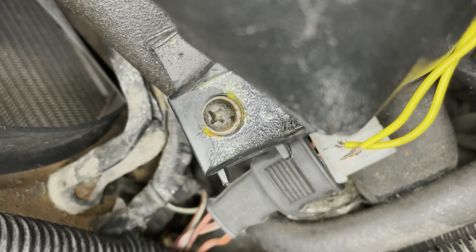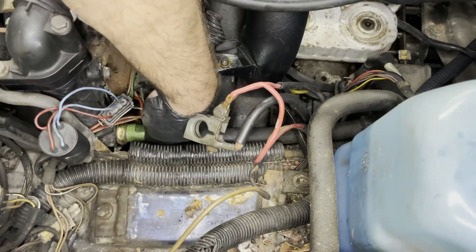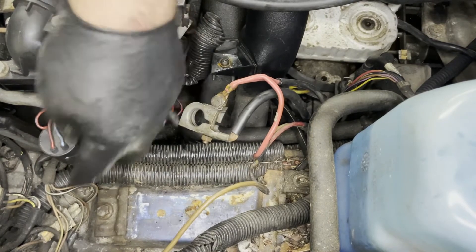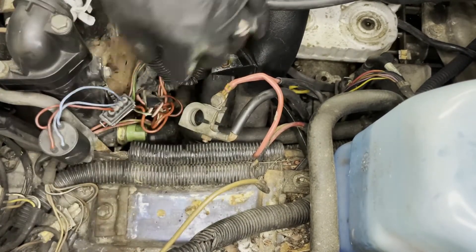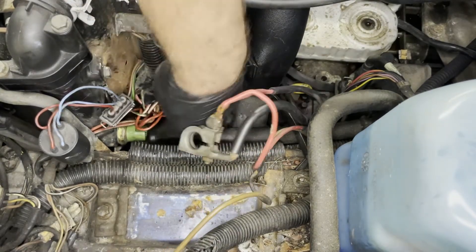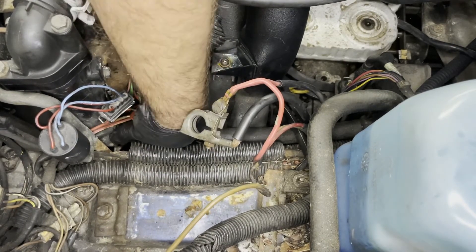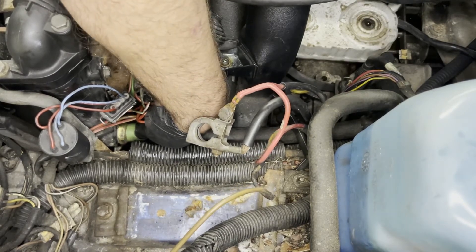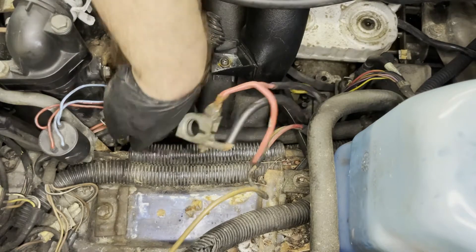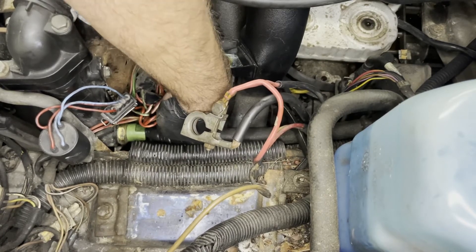I'll start it up and let it run again. Hopefully when it gets up to around 200 degrees, we should hear the fans kick on. Here's the sensor in question — or the switch — and it's just threaded right into the coolant tank here, on the side of the radiator. I removed the battery, which would have taken up this whole area. A lot of these wires were running right over the sensor, over the switch, so I just took a little bit of time to move everything over. I don't have a straight wrench to fit on it here, so I'm just going to take a pair of slip joint pliers and try to grab on and loosen it. I'm not really worried about damaging this sensor because I have a new one.